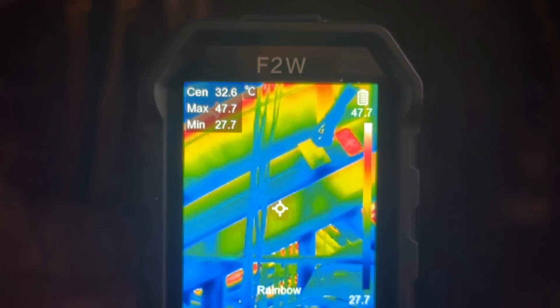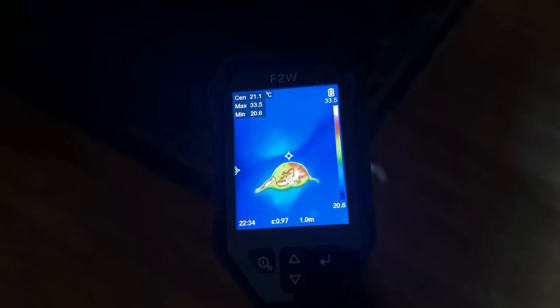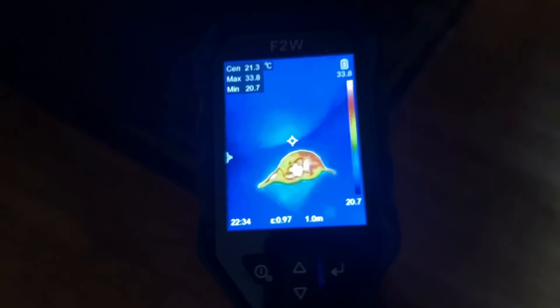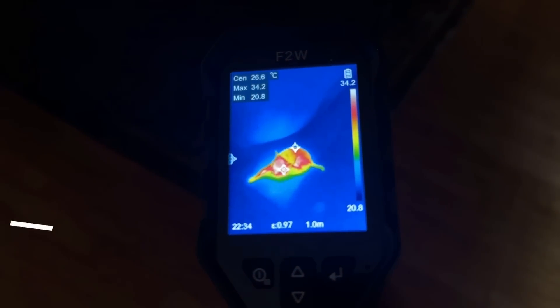Let's go ahead and check it out and kick it off right about now. One of the cool purposes and things that you can use this for is finding animals. Say you've got some noise in the attic, you're not sure what it is — you can keep the lights out and you can locate whether it's a cat or a rat or a biscuit.